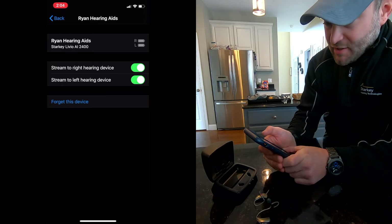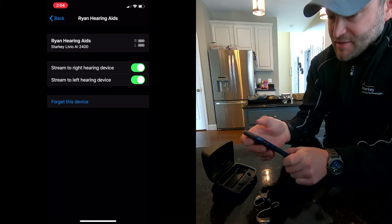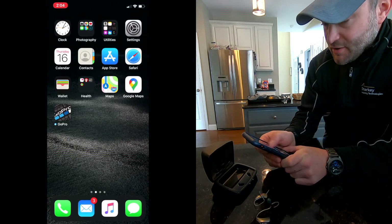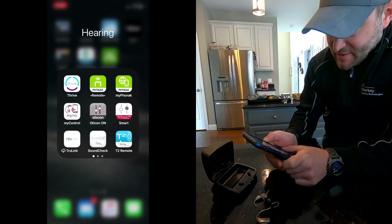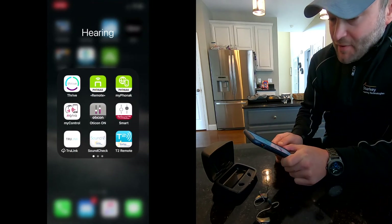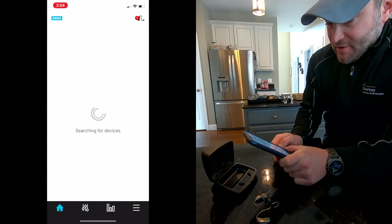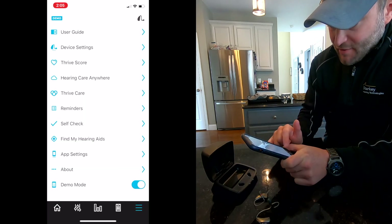That really concludes how to connect them. But there are some other things we can show you too. If you have the Starkey product, you can go to your hearing menu, and that's where you can find your Starkey Thrive app, or whatever app goes with your hearing aids. Mine is in demo mode at the moment, so we'll turn it off.